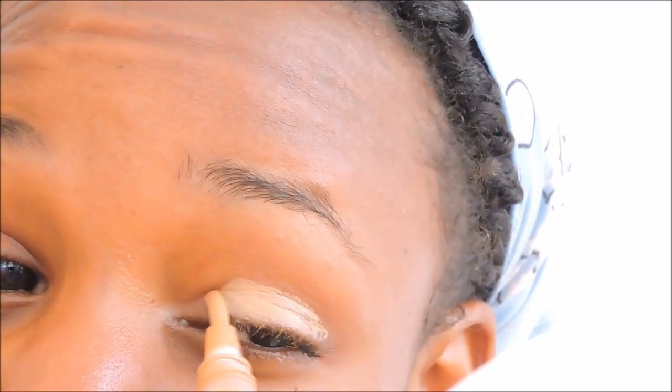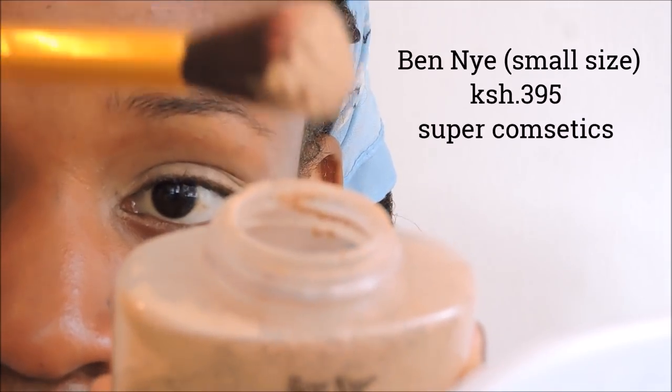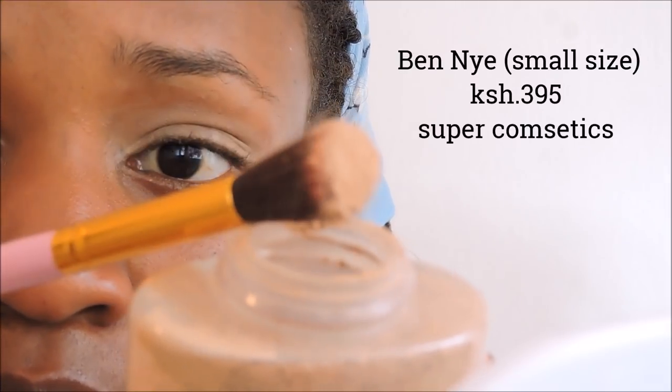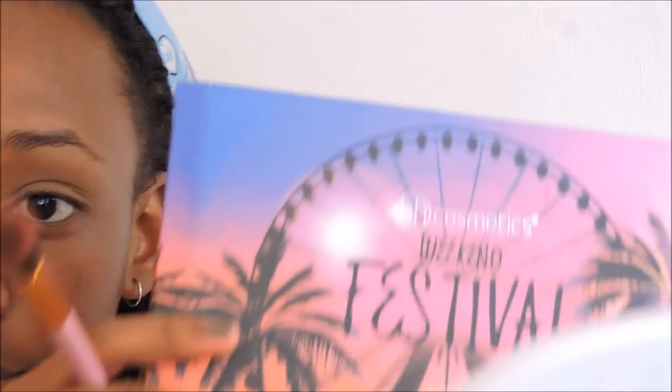That's just to prep your eye for the eyeshadow you're going to put on. The next thing you're going to do to prep your eye is get some concealer — I'm using the Elega Pro Concealer in Warm Honey. You don't really have to get a certain shape, just apply it on the whole eye. Then you want to set it with a setting powder — this one is super affordable. Tap off the excess! Look what happens when you don't tap off the excess — it looks like my eye is burning. Now I'm setting the other eye — I tapped off the excess, and our eye is fully primed.